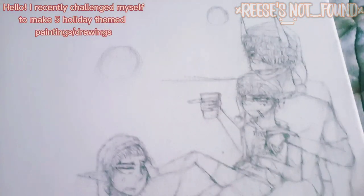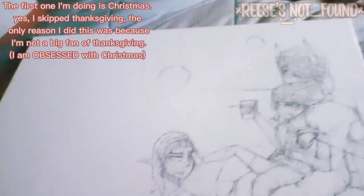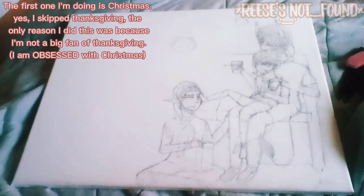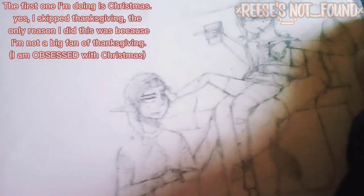Hello! I recently challenged myself to make 5 holiday themed paintings or drawings. The first one I'm doing is Christmas. Yes, I skipped Thanksgiving — the only reason I did this was because I'm not a big fan of Thanksgiving. I am obsessed with Christmas. I don't know what holiday I should do next, so can you guys help me decide?